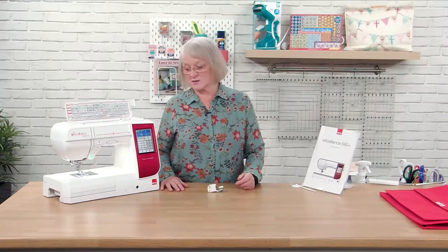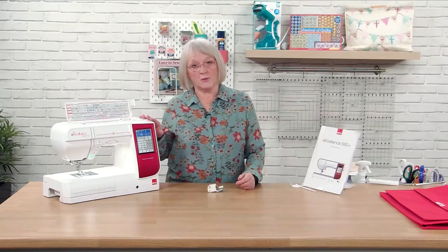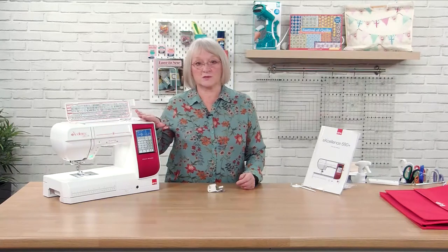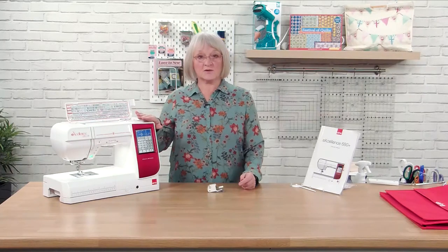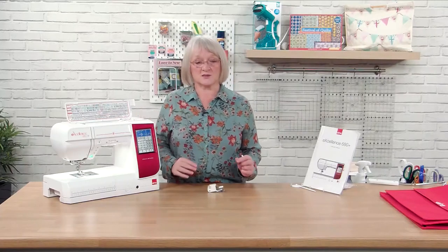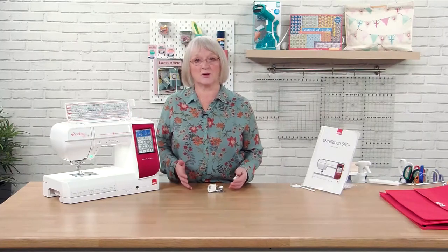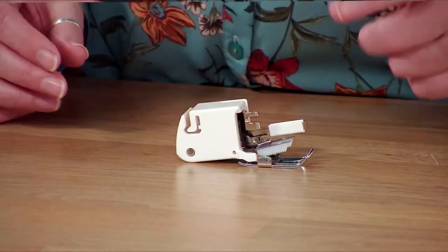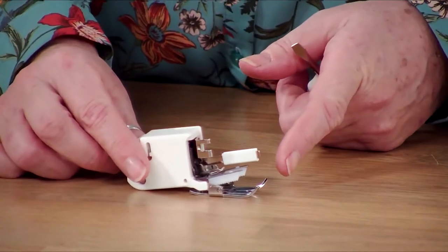Hi, it's Jane here from Elnor again. We've got our 680 Plus, we've got it home, we've opened the box, we've wound the bobbin and threaded it up, and we've also done some basic straight stitching. The other thing I want to look at today is something so many people ask me: how do I put the walking foot on the machine? It's not too difficult to do, and this is our walking foot here.